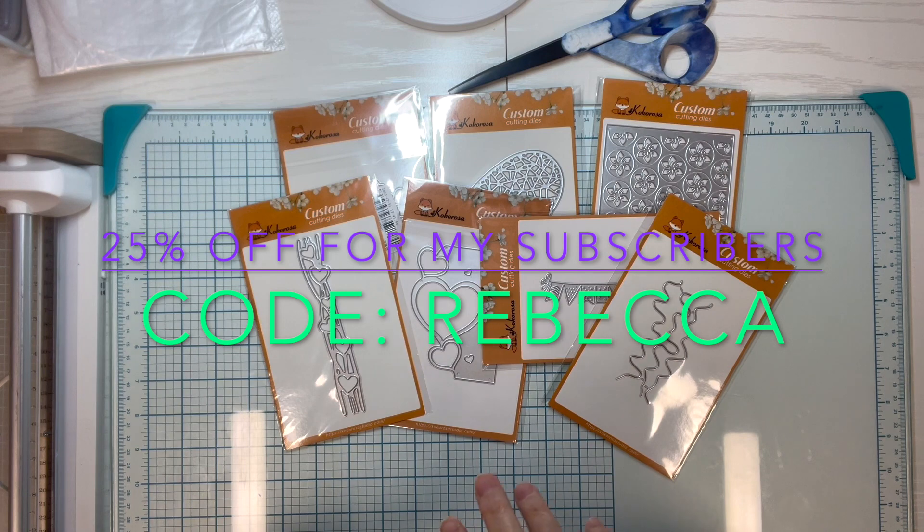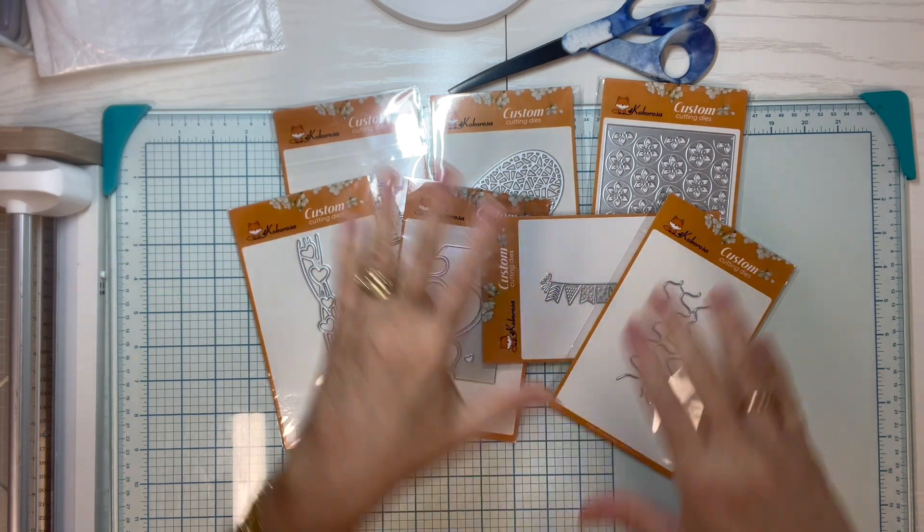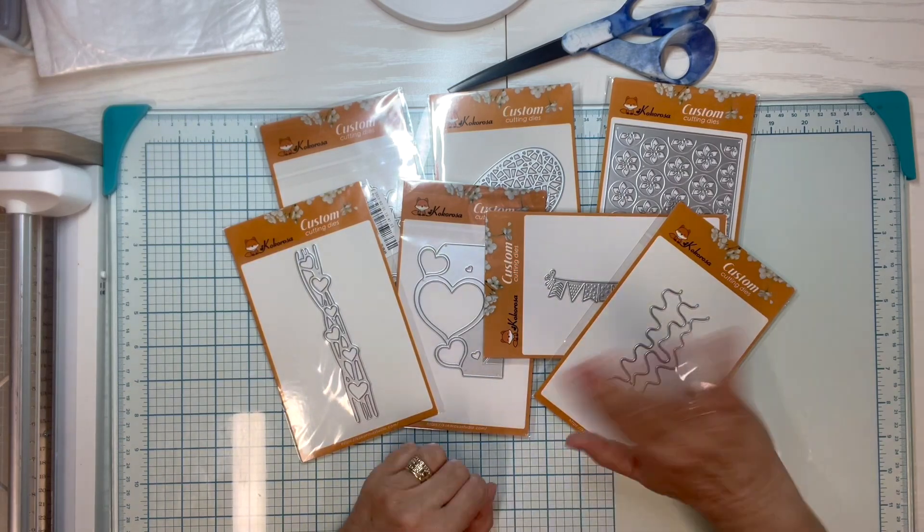Stay tuned to my channel and we will play with this stuff. Happy paper crafting!